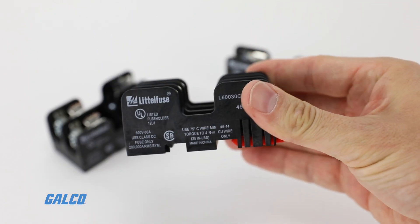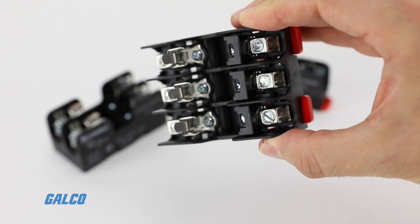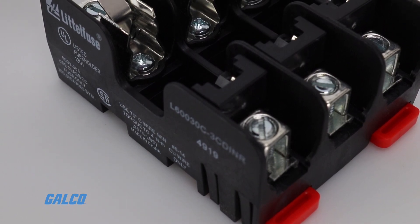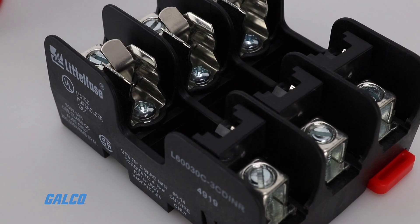These fuse blocks are made of high-strength materials that offer long lifespans. They are molded using strong, high-temperature material to minimize block breakage and damage from heat.